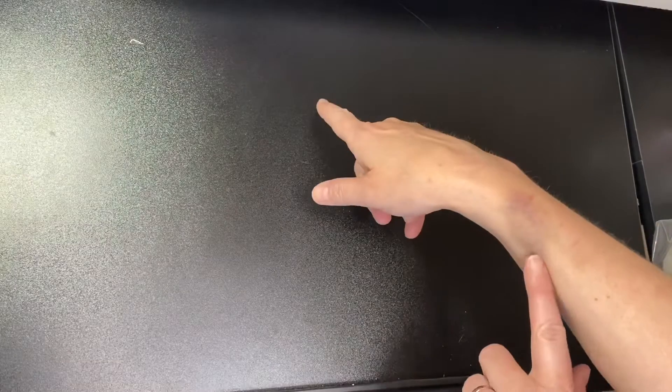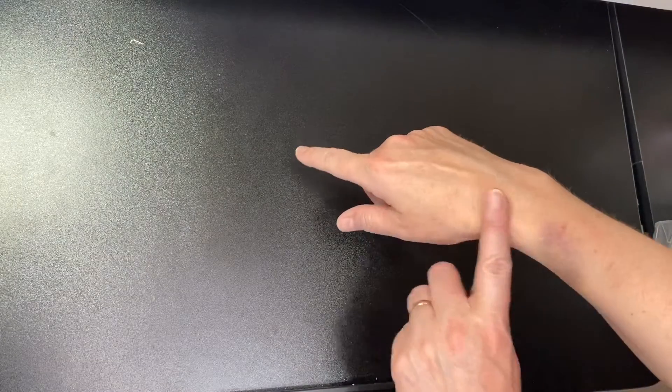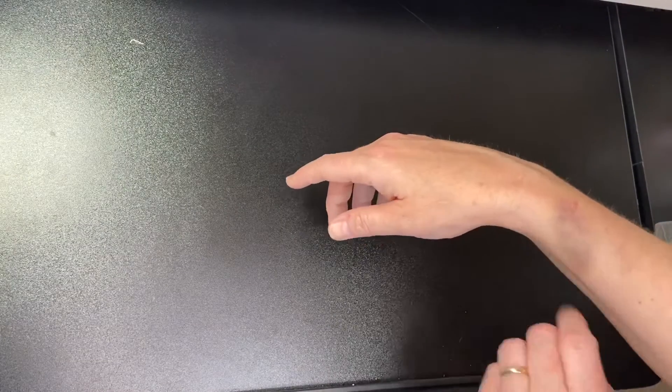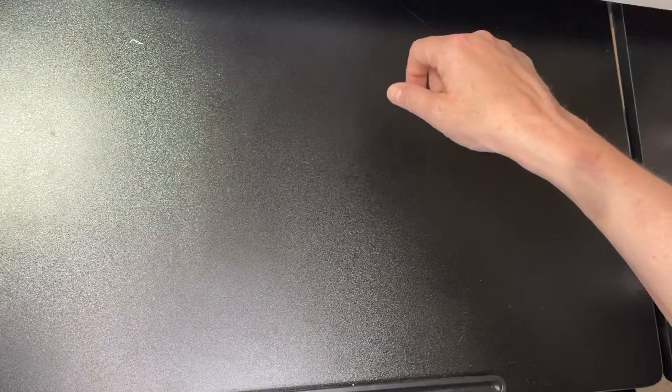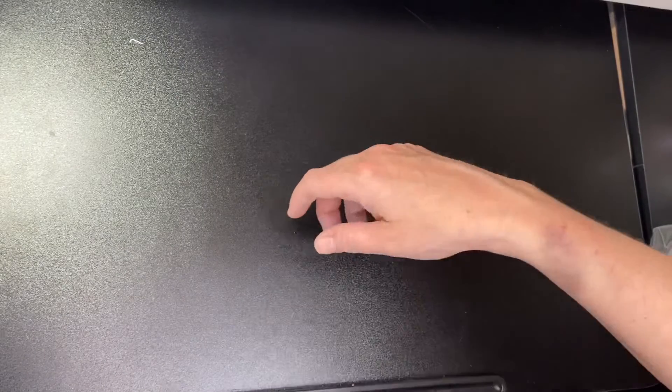I need to apologize for my very disgusting-looking bruise. I was taking Ruby my dog out two days ago for her walk, and she pulled on her lead and caught my hand on the door frame — it's really, really sore. So yeah, apologies for that.